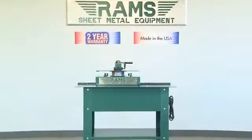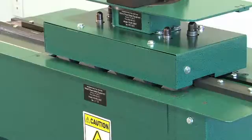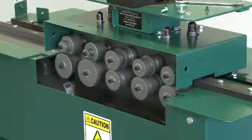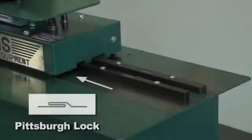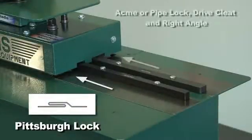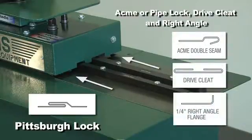Aside from any other 24-gauge Pittsburgh machine on the market today, the Rams 24-gauge Pittsburgh machine is equipped with outboard shafts, which makes it capable of doing Pittsburgh locks on one side and has available auxiliary roll sets to make acubeat, drive cleat, and right angle on the opposite side.